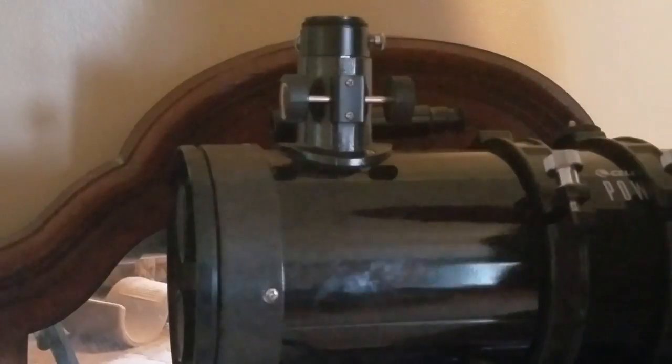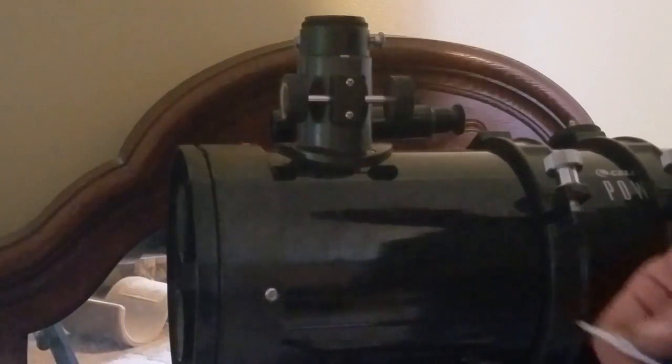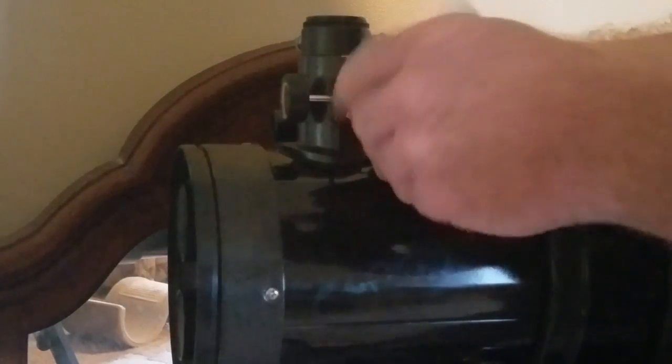Collimate the telescope like any other Newtonian reflector and then you're good to go. When you're done collimating, you just repeat the process and re-loosen it.